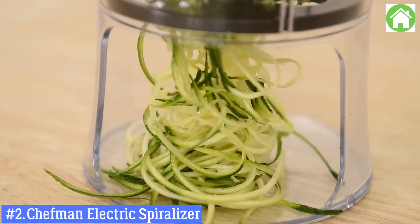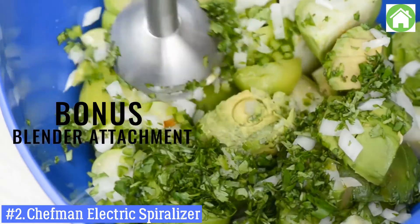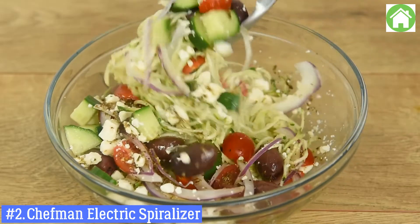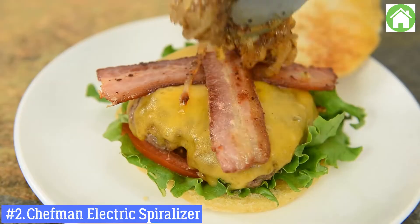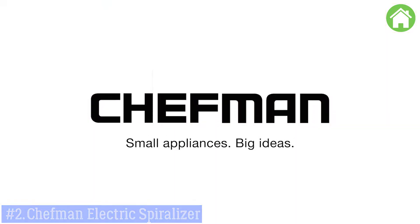this spiralizer and immersion hand blender quickly purées sauces, mixes beverages, spiralizes vegetables, and more, making gluten-free, low-carb, and creative meals with just the touch of a button. Get the most out of your purchase with access to clubchefman.com for recipes, tutorials, and personalized help from a chef.